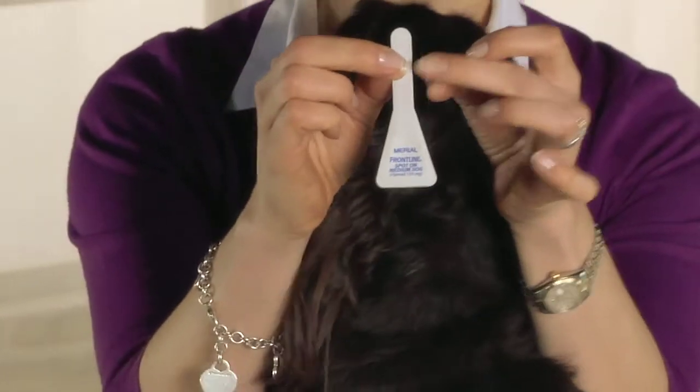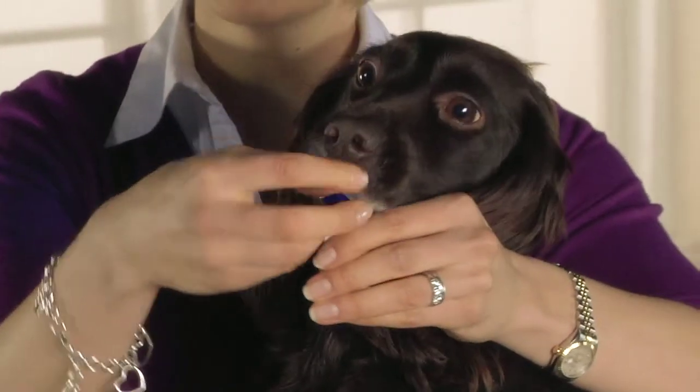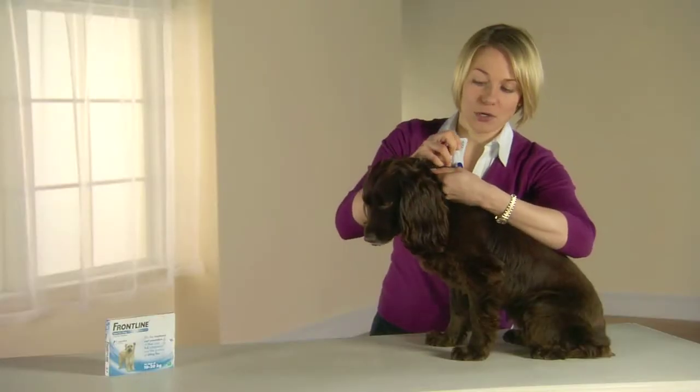Hold the pipette upright and then tap the neck to ensure that all the liquid is in the body of the pipette before snapping the top off along the scored line. Part the hair between the shoulder blades and then gently squeeze the pipette onto the skin.